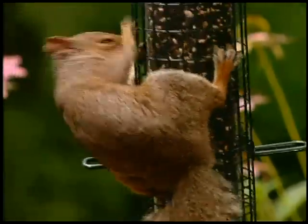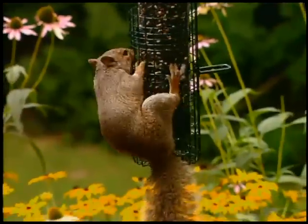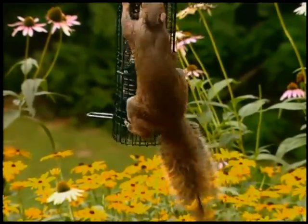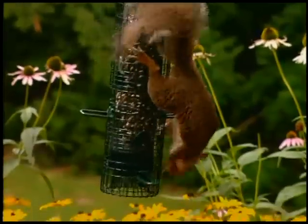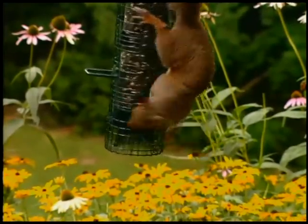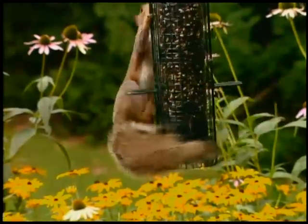Of course, the Squirrel Buster Classic is also harmless to squirrels. So enjoy the better squirrel-proof bird feeder, the Squirrel Buster Classic. Houston, I have a problem. This mission is history. I'm going back to the neighbors. Adios, Squirrel Buster.